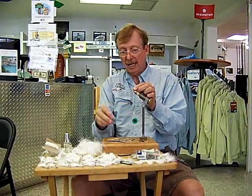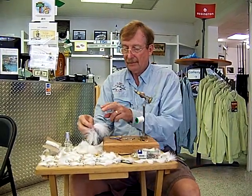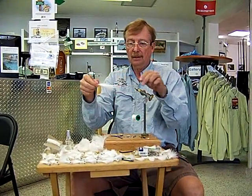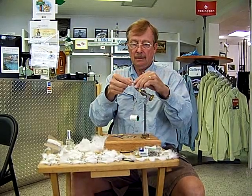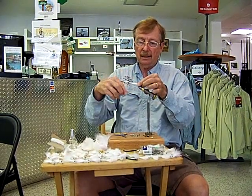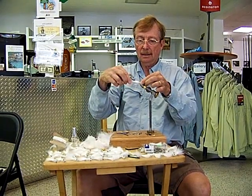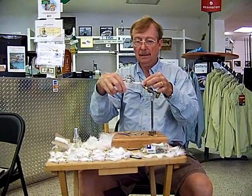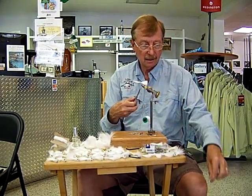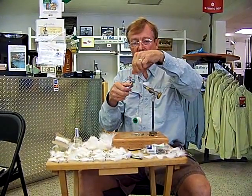Start out with a Jam Knot like we do with almost all flies. Then we get a nice puffy piece of Marabu, put that on top and wrap that on. Clip the tail the same length as the shank of the hook.